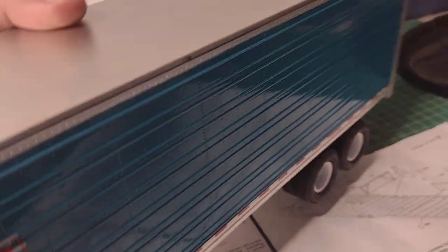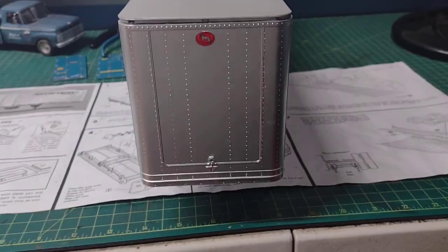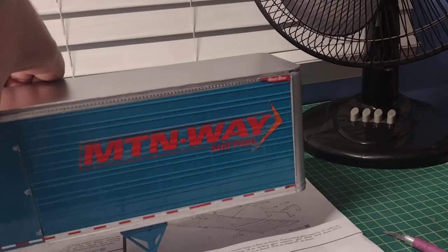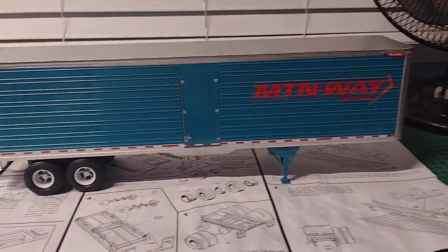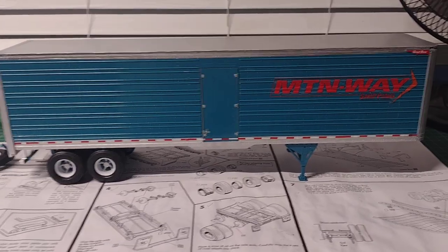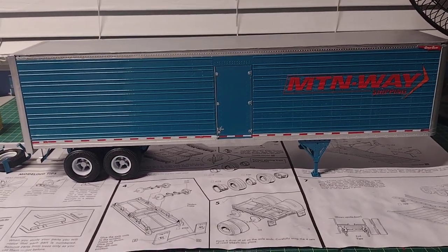Turning it to the front — there's the front wall, which is also silver. There's the right side of the trailer. For the most part I'm pretty impressed with it for my first 1:25 scale trailer — I didn't do too bad.